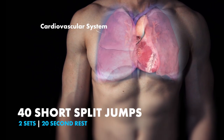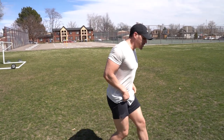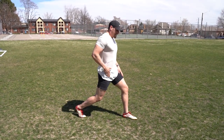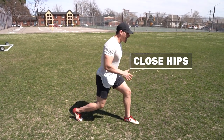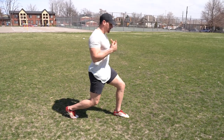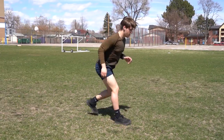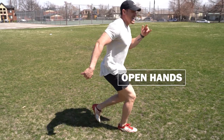40 short split jumps with 20 seconds rest in between each set. Split jumps: basically you are in a lunge position. You don't want your legs to be too far apart, and you don't want your hip to rotate in this position — it is very important that you keep everything tight. Come low. You want to keep everything not fully upright but slightly flexed at the hip, and it is going to be switching. Look at my hand movement — nice and wide, hands are open. That will help you throughout the entire movement.